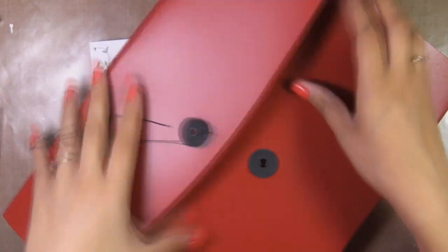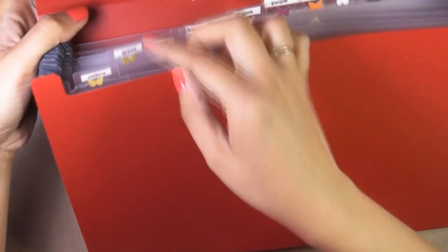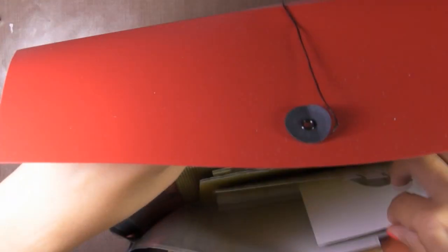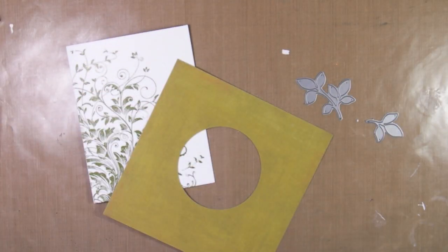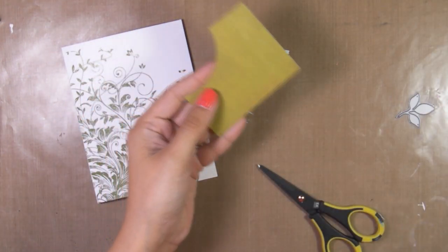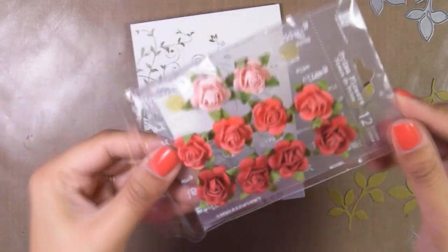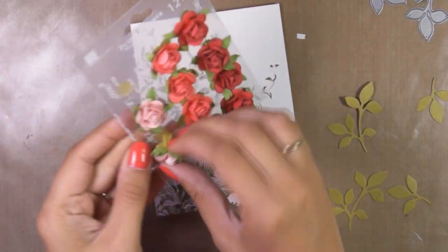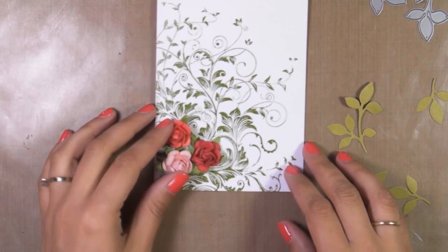This is how I store my scrap papers — I have this accordion folder, I marked every section by color, and I store everything in there. So I'm just looking for my green papers now because I'm going to die-cut some leaves. This is the basic idea of my card.